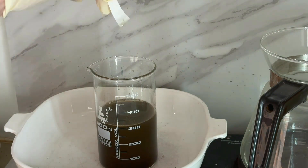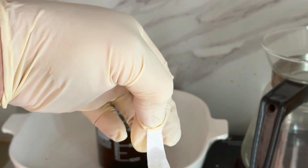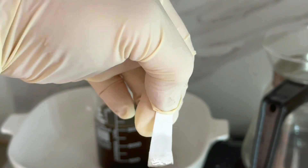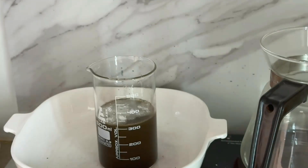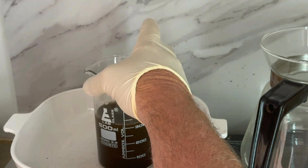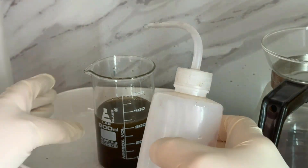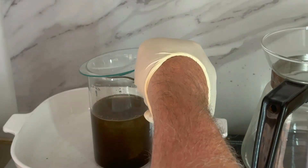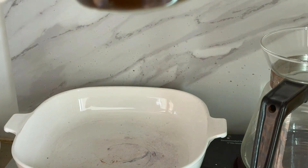I'll do a quick stannous chloride test — that looks negative. I'll add a little more SMB just for good measure, but I believe we have all our gold out of solution. Now I'm going to cover it and put it on low heat — heat drives off the excess SO₂ gas and helps it settle faster, both by driving that gas off and by getting the little particles to clump together and settle down so we can move on to washing, drying, and weighing the gold.